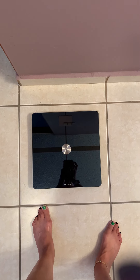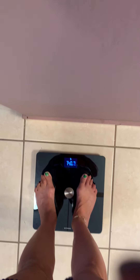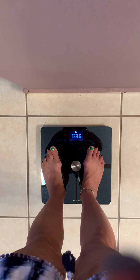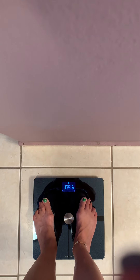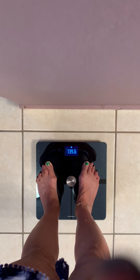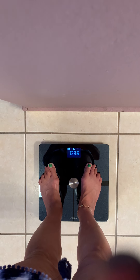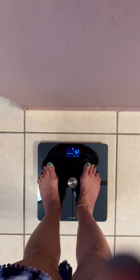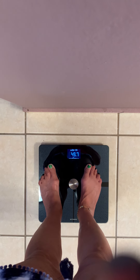I'm going to show you what the Withings Composition Wi-Fi Scale does. It requires you to step on it with your bare foot. It gives you your weight, tells you who's on it, and then tells you whether you increased or decreased since the last time, as well as your fat percentage.